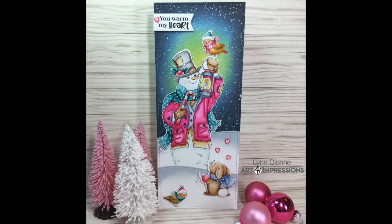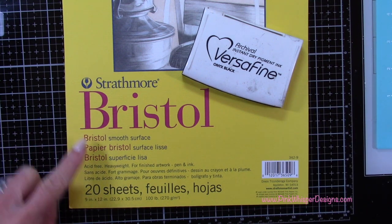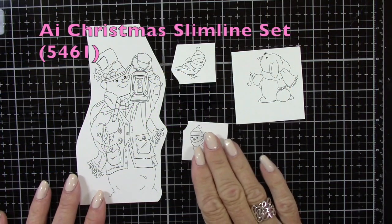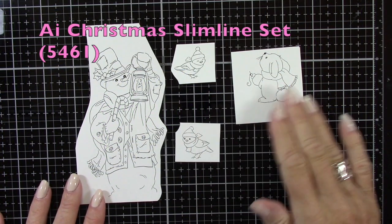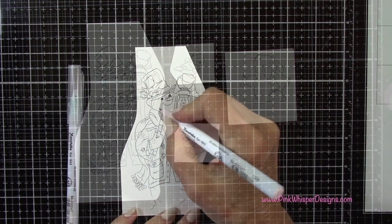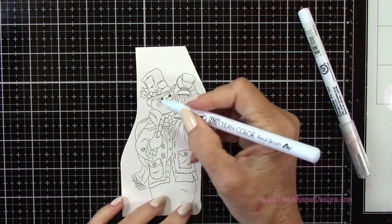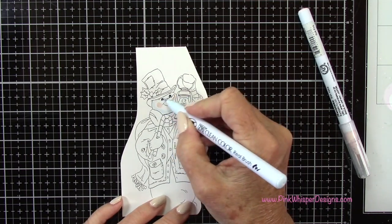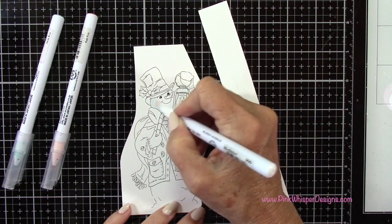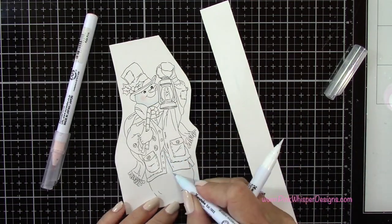So let's go ahead and get started. For paper today we're using the Strathmore Bristol Smooth 100 pound cardstock, and for ink we're using the VersaFine Onyx Black ink. These are the beautiful Christmas slimline images — you get that tall snowman, the two little birds, and that little bunny as well. This set also includes coordinating dies. We're going to start coloring with the pale pink and the haze blue using the Zig Clean Color Real Brush pens, and I'm using my Zig Blender Pen to blend this out.